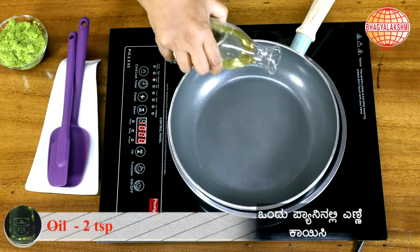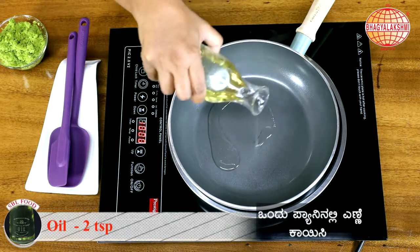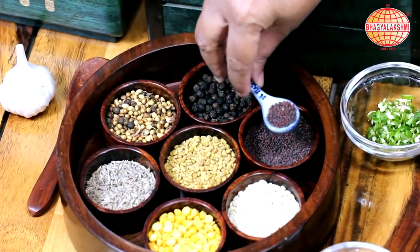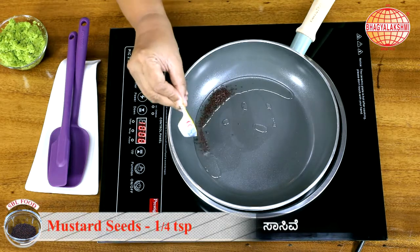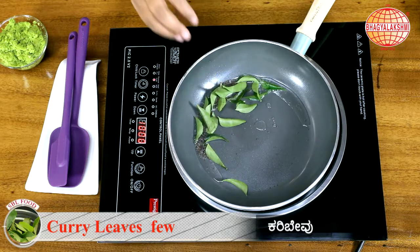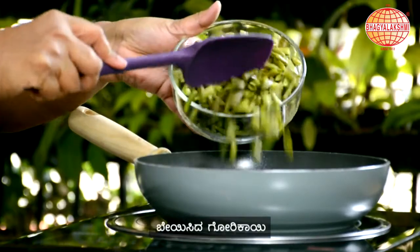In a pan, I am putting in some oil and mustard seeds. When it's crackling, I am going to add in curry leaves and the steamed cluster beans.